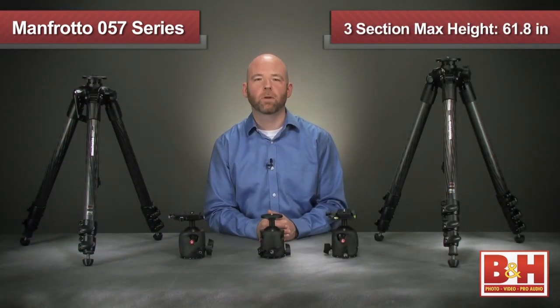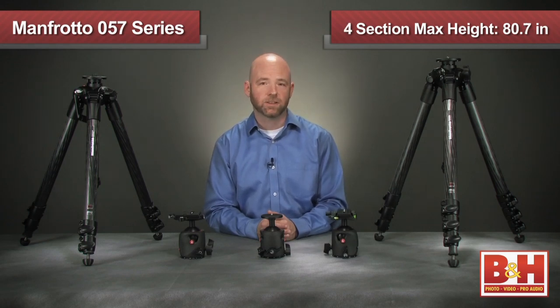The three section tripods have a maximum height of 61.8 inches, and the four section tripods can expand up to 80.7 inches.